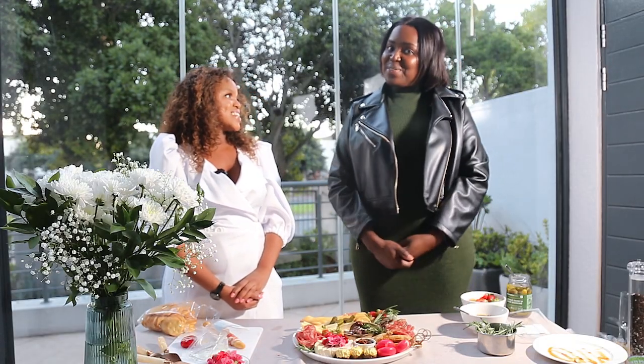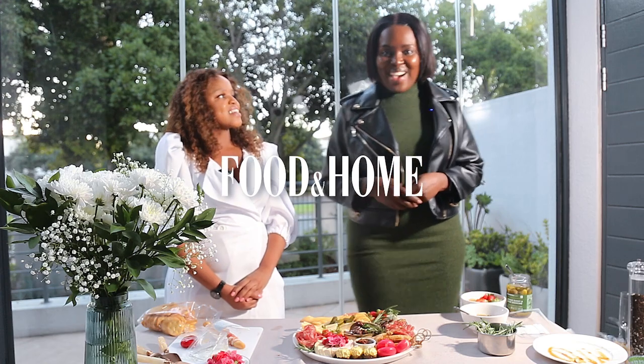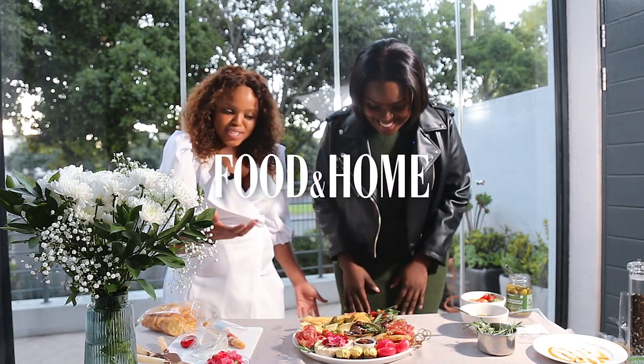Thank you so much, and we'll see you next time. Bye! Thank you for coming — can I have a taste of this? Please do!